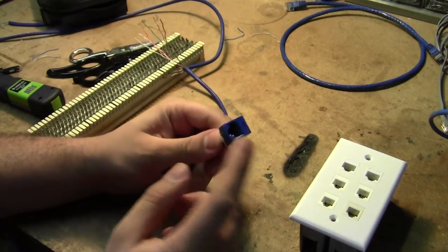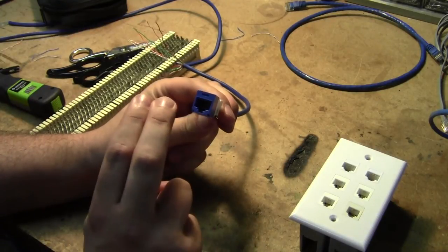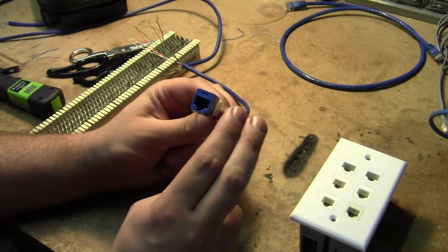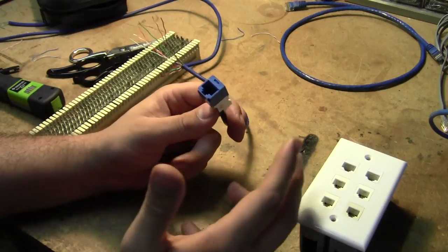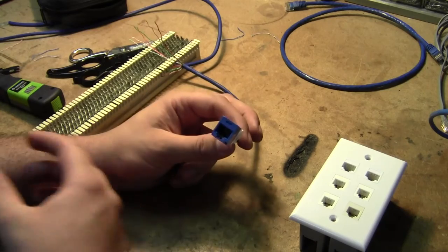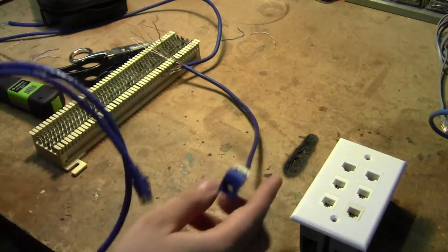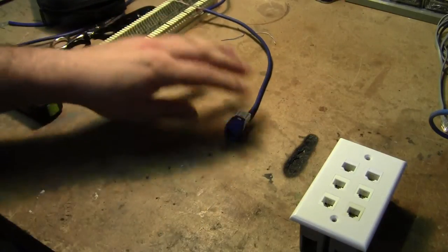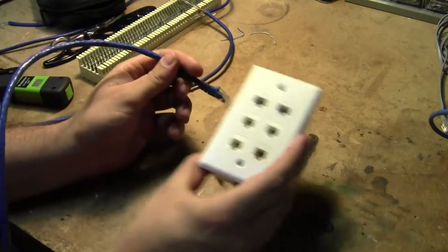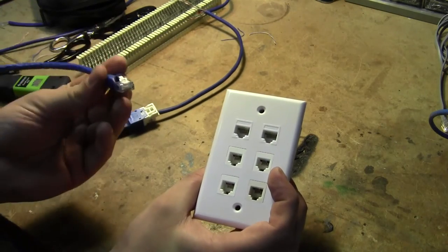So then on this RJ45 female connector, I have the first pair in the center, the second pair on the side, the third pair straddling the first pair, and the fourth pair on the other side. This is compatible with every standard Ethernet cable — at these events I'm bringing Ethernet cables everywhere from six inches up to 200 feet long, so I've got a standard arsenal of those.